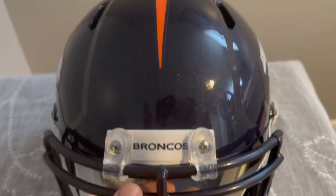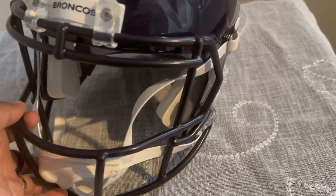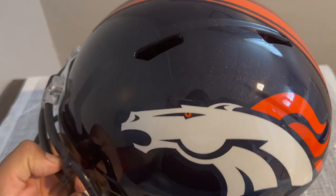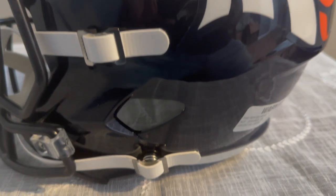I'm going to show off the helmet really quick. We have the Broncos titles right here. Wow, it's just amazing. Look at all this — I'm very, very happy with it.